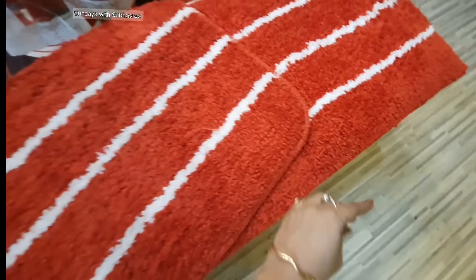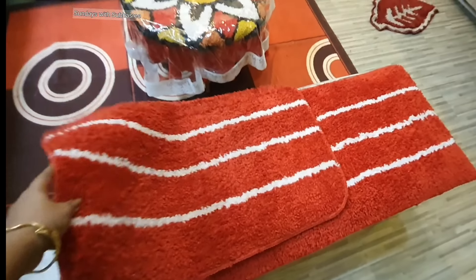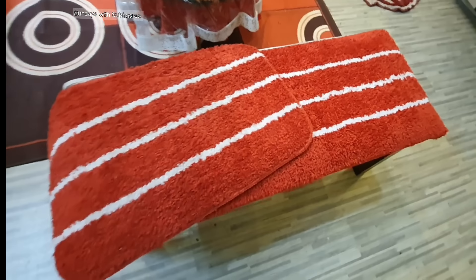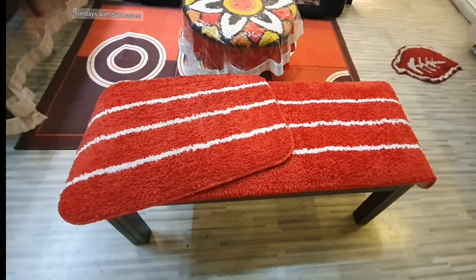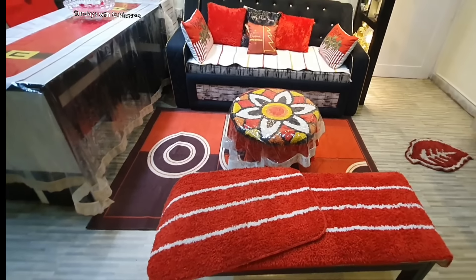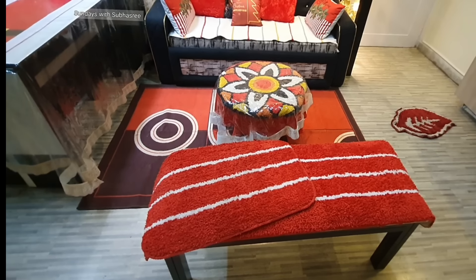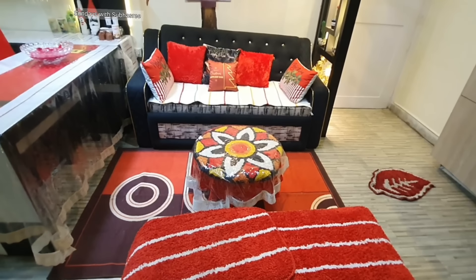I have a matching doormat because this is a combo product. This kind of combo comes with a two-by-five feet floor runner and one standard-size doormat. I keep purchasing these combo products because they come in different elegant designs and at a great discounted price on Amazon. If you've seen my previous video, you know I have this kind of combo in black and brown which I match with different decor themes.